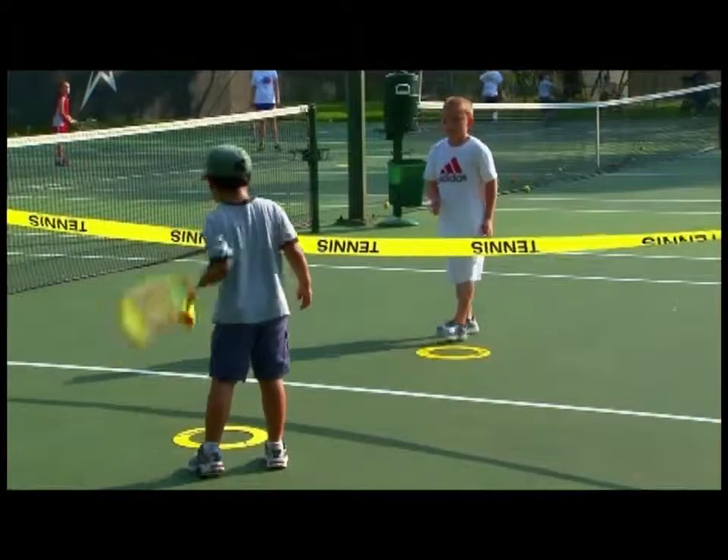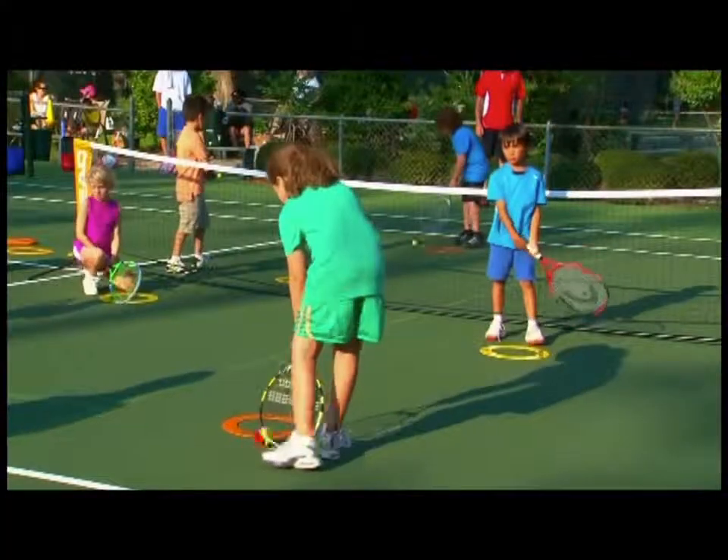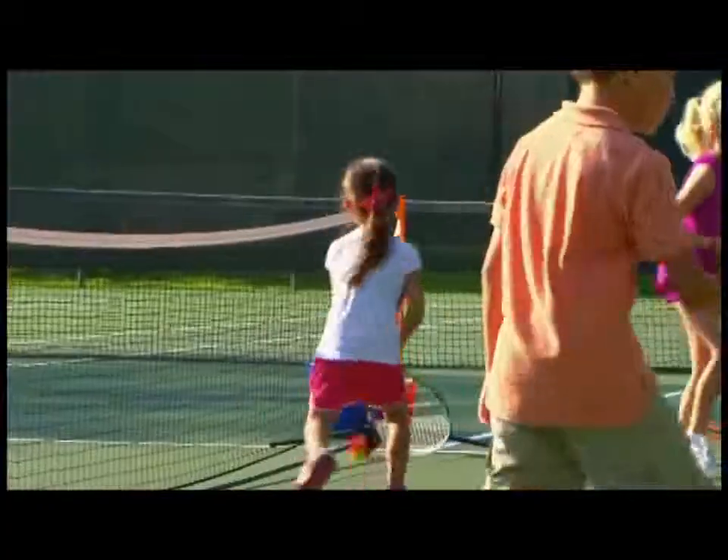When kids work together, remember it won't be perfect. Tennis is an open skill sport, so random is good.